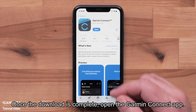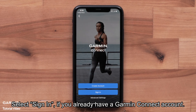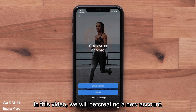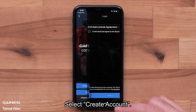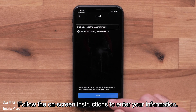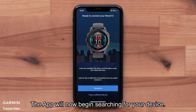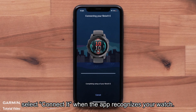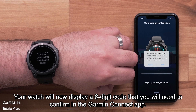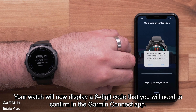Once the download is complete, open the Garmin Connect app. Select sign in if you already have a Garmin Connect account. In this video, we will be creating a new account. Select create account and follow the on-screen instructions to enter your information. The app will now begin searching for your device. Select connect it when the app recognizes your watch. Your watch will display a six-digit code that you will need to confirm in the Garmin Connect app. Select pair.